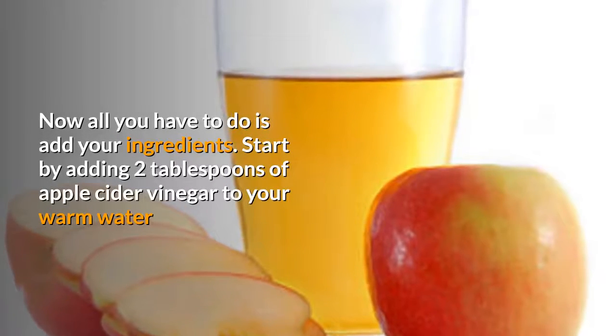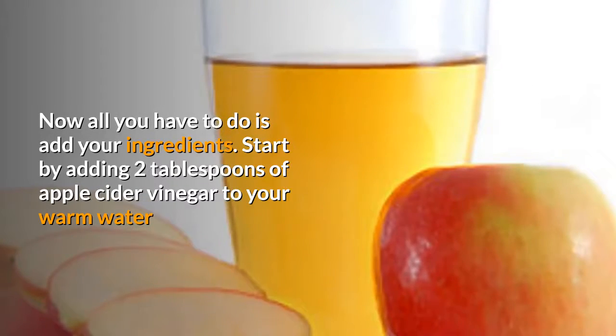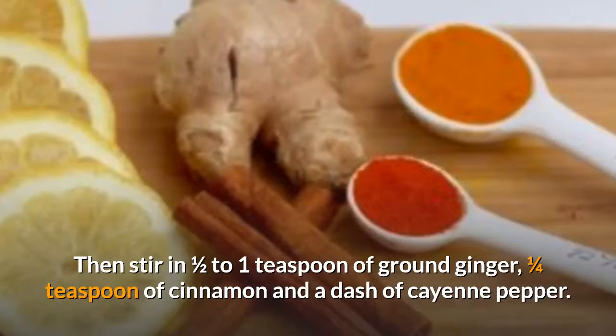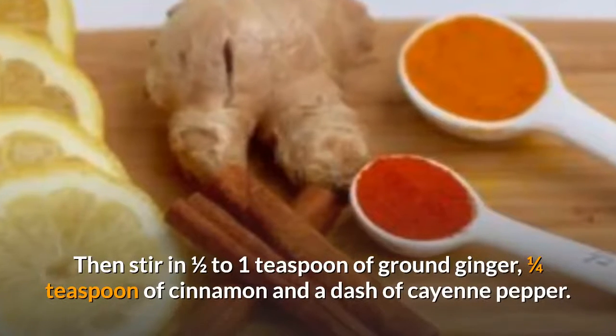Add your ingredients: start by adding two tablespoons of apple cider vinegar to your warm water. Then stir in one half to one teaspoon of ground ginger, one quarter teaspoon of cinnamon, and a dash of cayenne pepper.